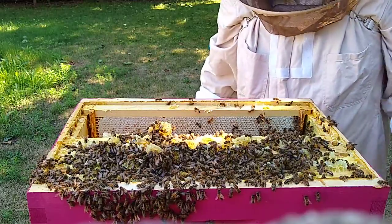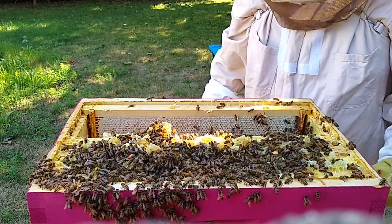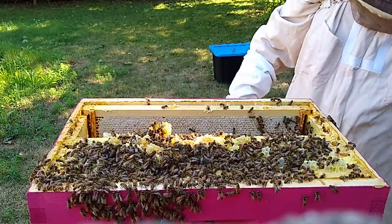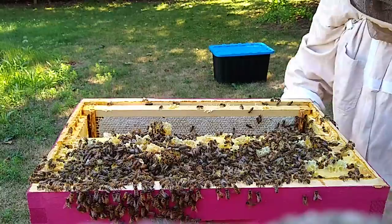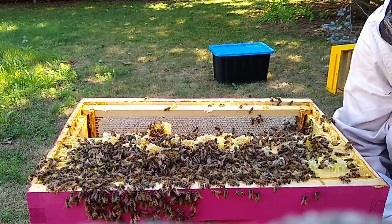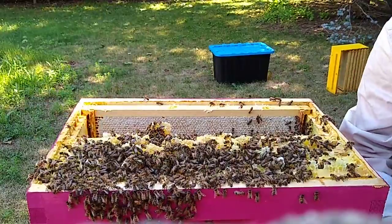Yeah, I think I'm going to take this box off, take the next box off, and get a pile of empties underneath here. That's going to give them something to do, because those frames still have honey in them from last year — it froze them.